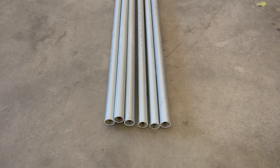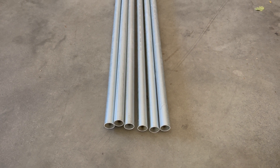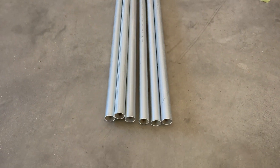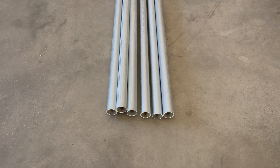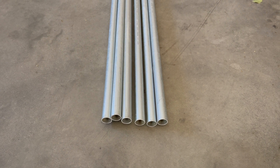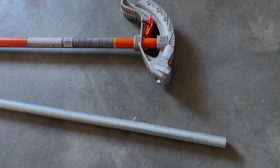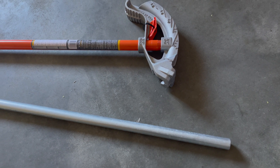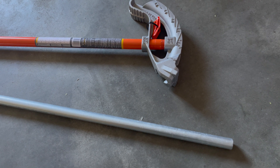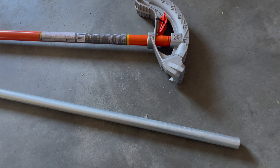For this solar panel ground mount, I'm going to be using EMT conduit electrical pipe, three-quarter inch. I've got 10-foot sticks — a total of six pipes. Four of them I'm going to use for the legs and two for the brace brackets. My solar panels are 42 inches in height.